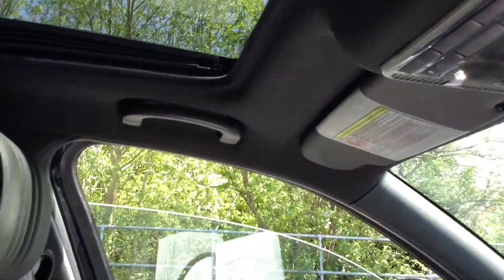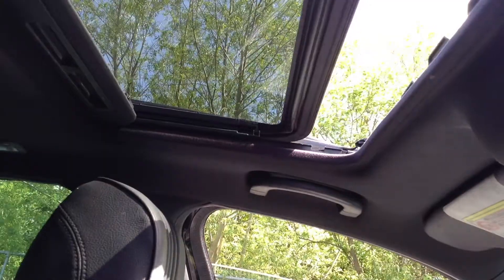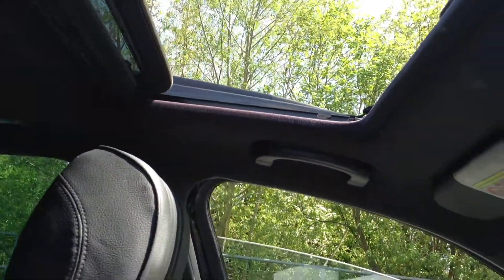Automatic transmission on this one. You've also got the sunroof, which as you can see works perfectly fine — no issues at all there, which is nice.